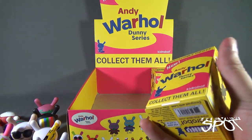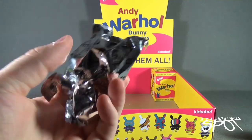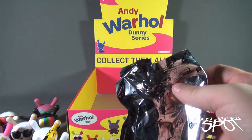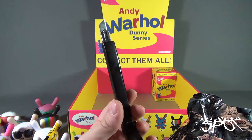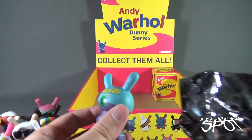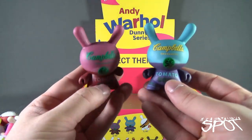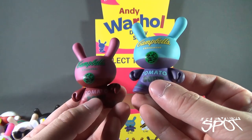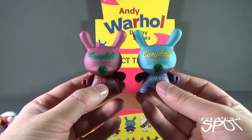Two boxes left, ladies and gentlemen. Might I bring your attention to exhibit A and exhibit B — I just dropped my knife. Spot has retrieved the knife — do be careful when wielding knives. Exhibit A gives us the other Campbell's Soup Can. Here's both versions side by side — the pink/blue-purple, and I really like this one. The yellow certainly pops, and I like the contrasting of the blue in the tomato, which matches the color of the top of the head.